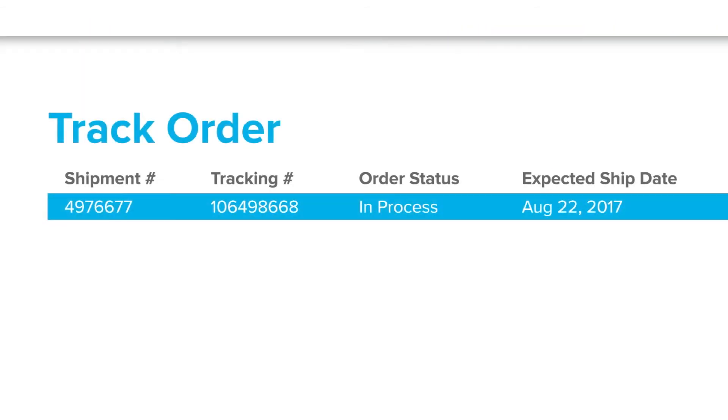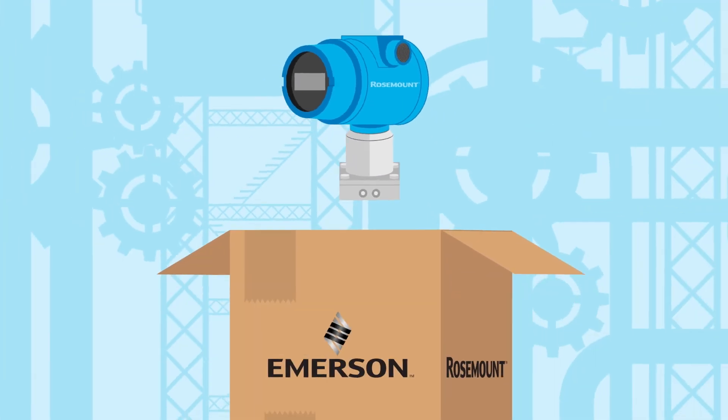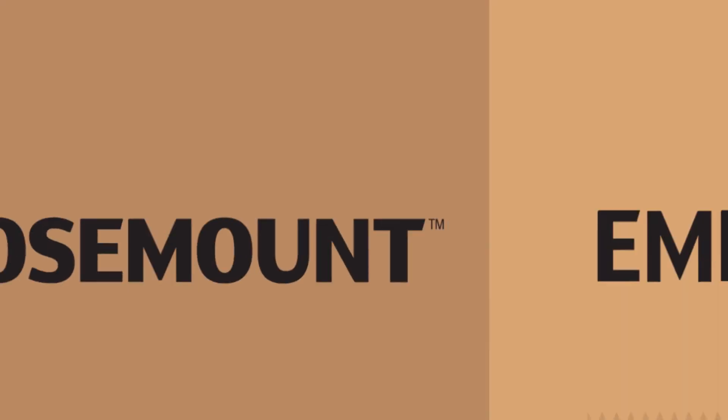Once an order is placed, comprehensive order tracking lets you follow the product from our warehouse to yours.